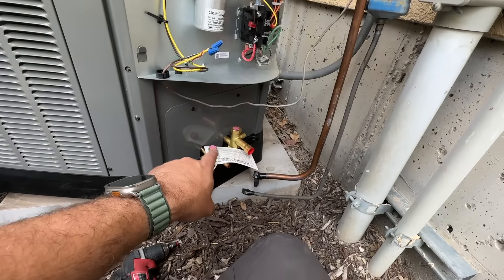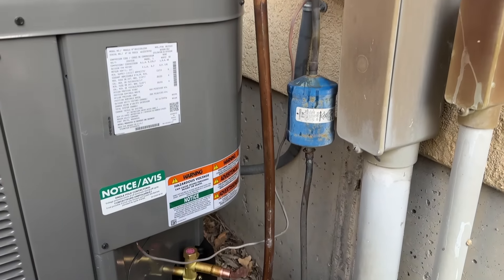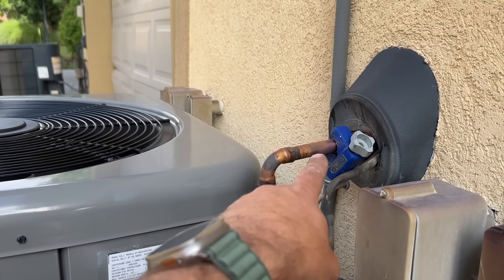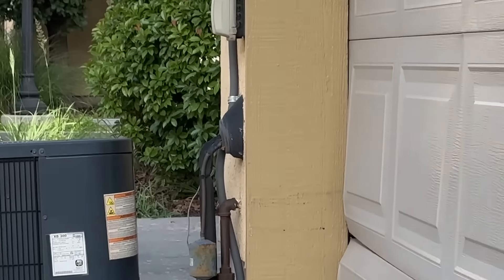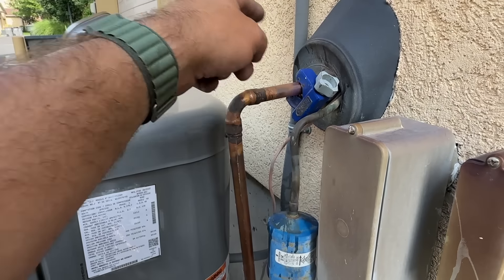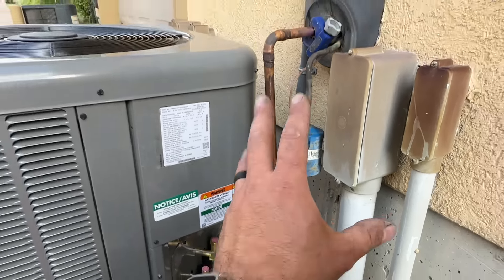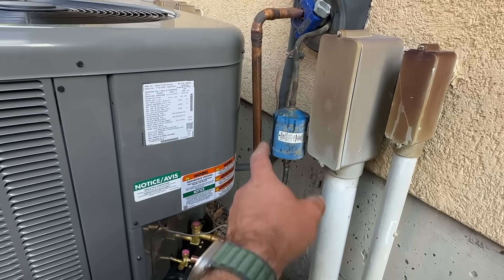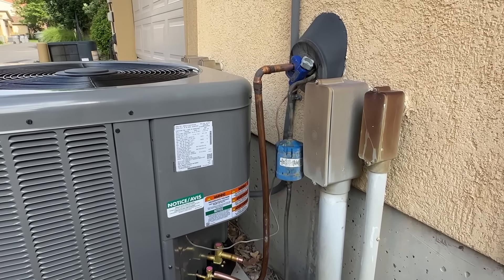Everything is done on this. We're going to put our panel back on and then work on making our connections. As you can see, whoever did this made it really long — I don't know why. On that unit it's nice and tight, so I'm going to fix that. We're going to cut this here, put an elbow in so it's closer to this wall, and it's just going to look a lot nicer. And then we're going to replace the filter dryer of course.